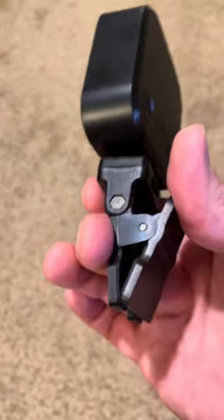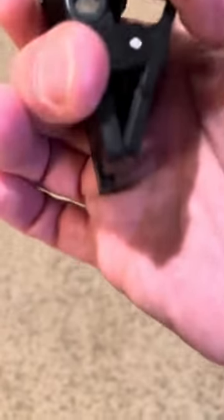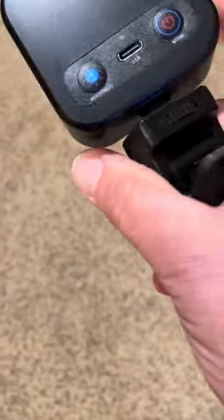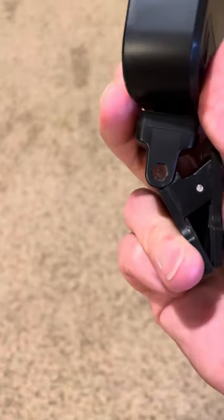It does have a clip, which is fantastic — you can clip this right to the top of your phone or your computer. It turns this way and also tilts up and down.